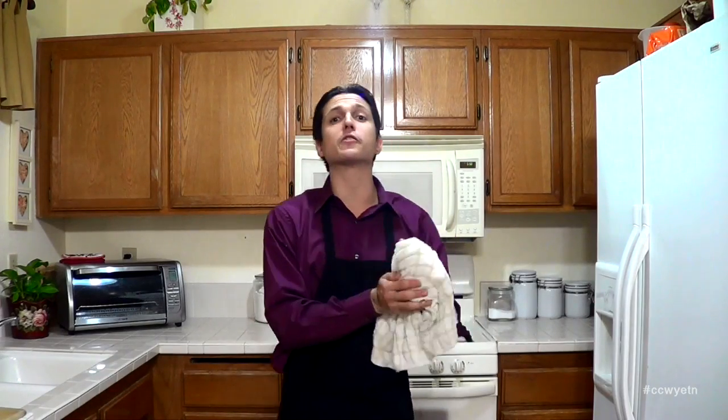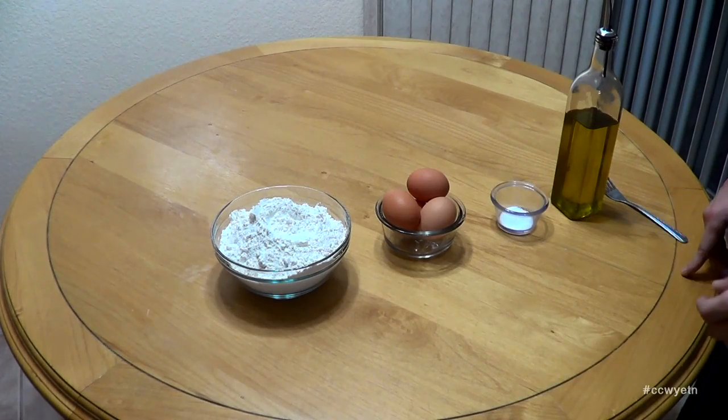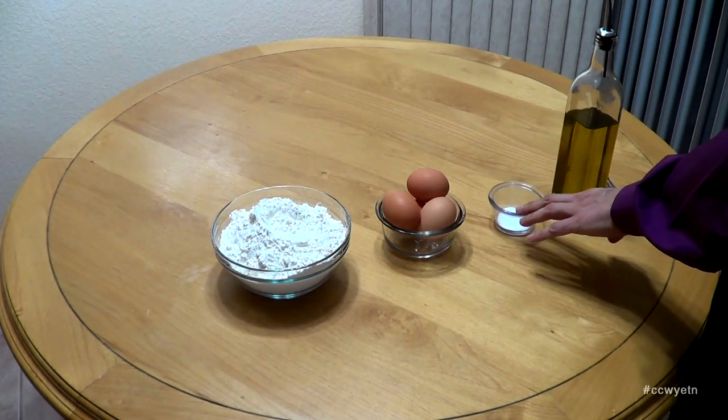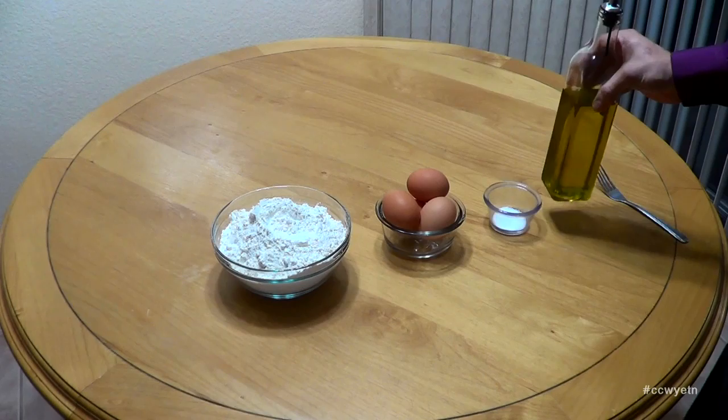All right, we're ready. Let's move on to the table and start creating this dough. So to start off our ravioli dough, I have four cups of all-purpose flour, four eggs, a teaspoon of kosher salt, and a tablespoon of extra virgin olive oil.